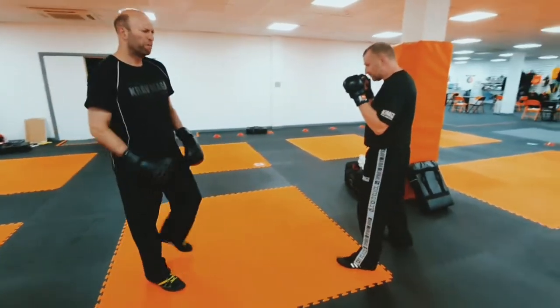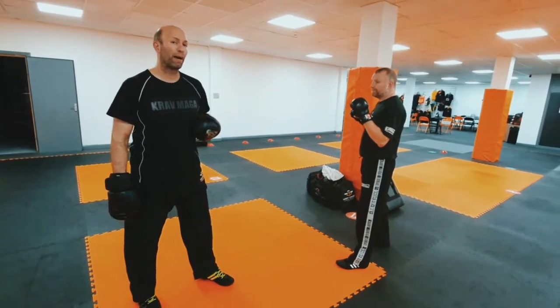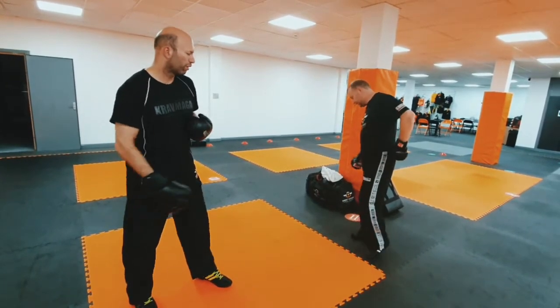When somebody's got a really good sidekick, there's a lot of power you can generate — but that also means we can use that power against the partner as well. So I borrow your foot.